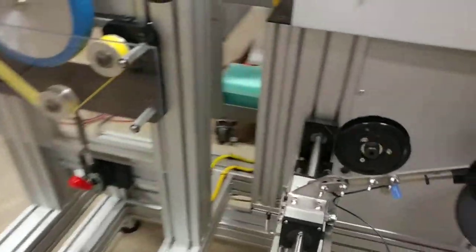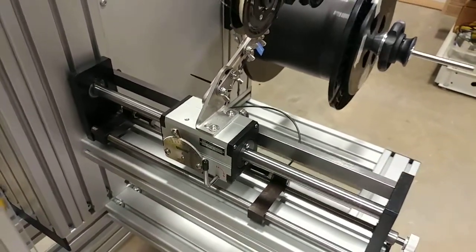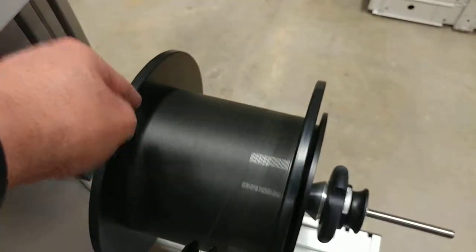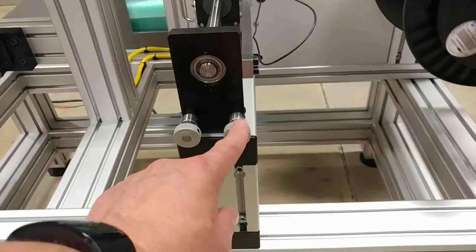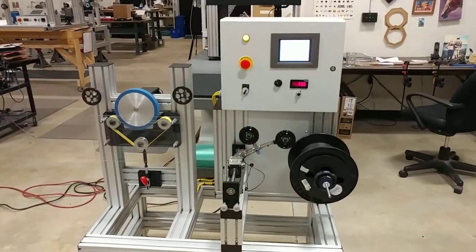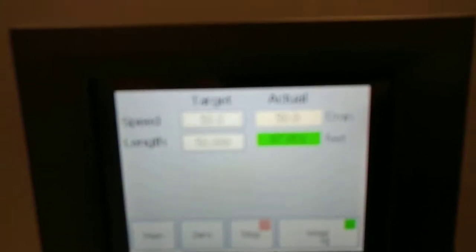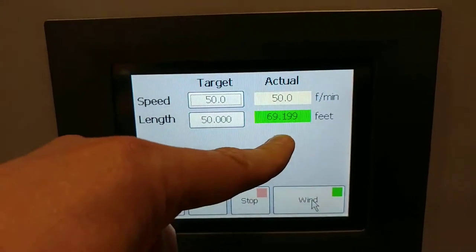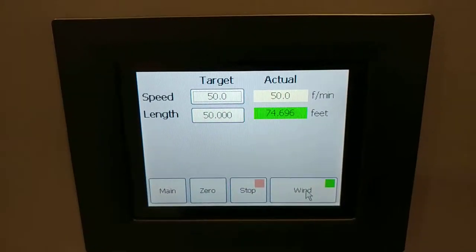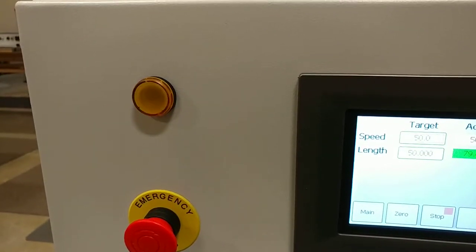I can adjust the wind spacing here — we have a pitch dial right there on the actuator. If I need to adjust to match my flange widths, I do that here on the front of the actuator. We reached our target length of 50 feet — we're up to 71 feet now. The machine hasn't stopped because it's not designed to do that, but our indicator is flashing to let an operator know to come over and take care of things.